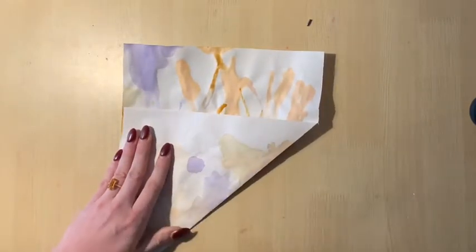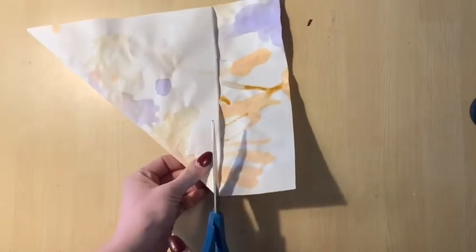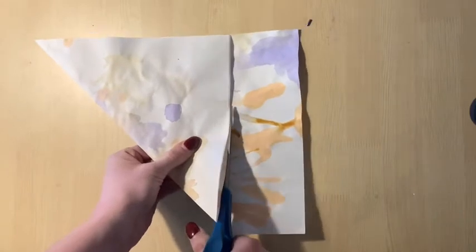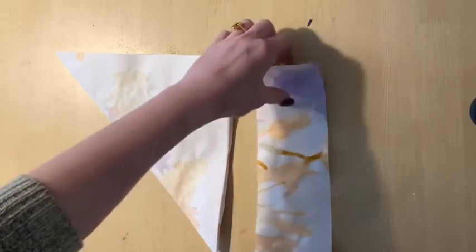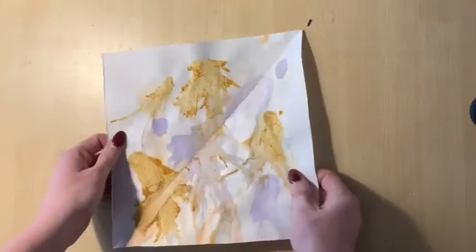Next, cut or tear off the part of the paper that's sticking out — that rectangle shape right there. If you don't have any scissors around, you can also tear off that rectangle.